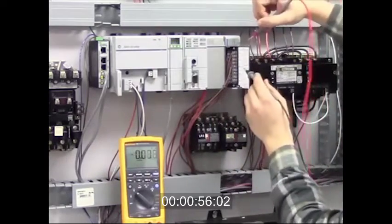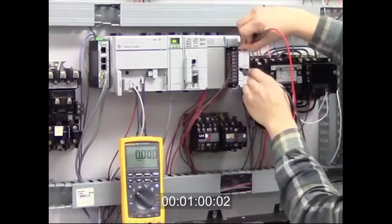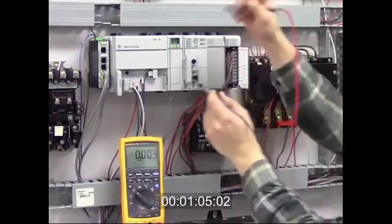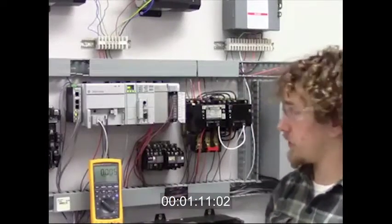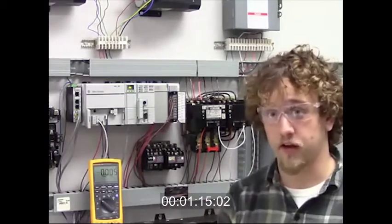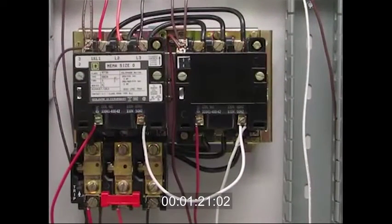I'll go to the input card. And we're not receiving any voltage at the input card, and the meter is still functioning properly. So what we're going to do next is go to the overload contacts on the motor starter itself and test them. I'm going to first do a visual inspection of the starter, and just looking at it, I can see that across phase two the overload relay has tripped.